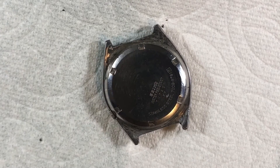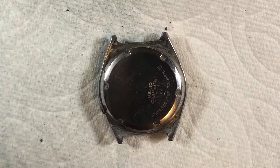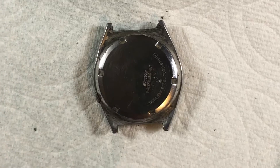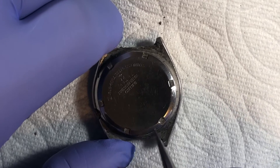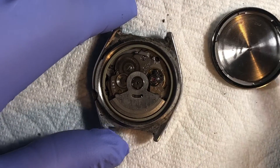Let's get that case back off. I noticed yesterday when I was looking at this that it started trying to run, which is a very good sign — it's what we expect of Seiko. Seiko tends to run even after a hard working life. One of the reasons is they have a little more slop in their tolerances, which means it'll continue to go.